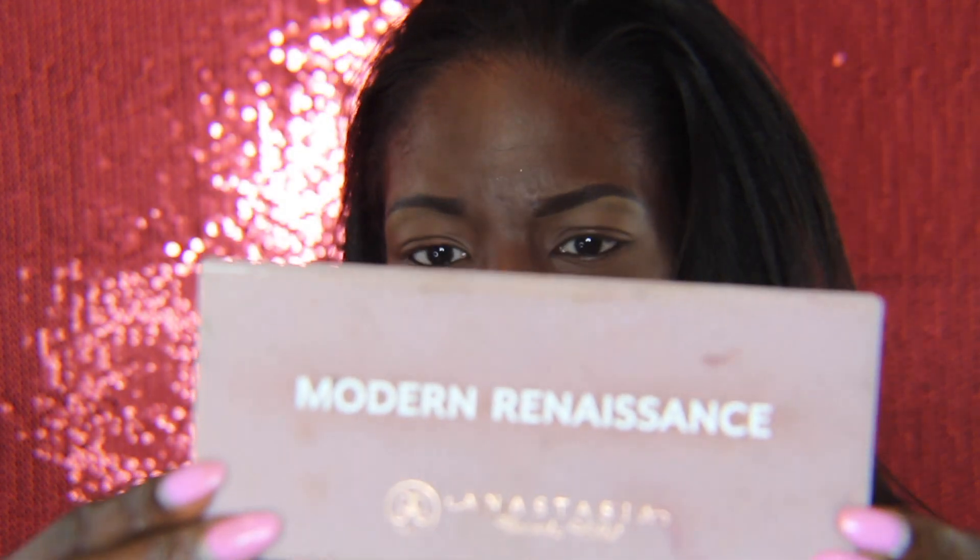Now I'm going to move on to the eyes. Since it's a fall video, I'm thinking I'll do something fall-like — burnt orange, leaves, red tones and orange tones. I'm not really sure what I'm doing; I'm just going as I go. I'm going to pull out the Modern Renaissance palette and see what we can get from there.